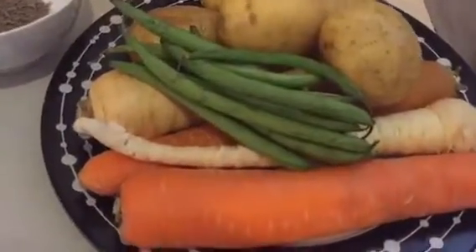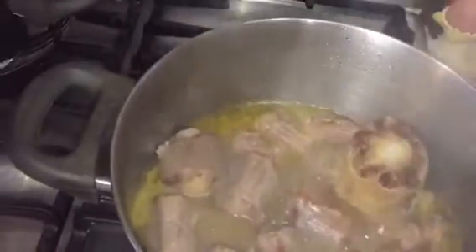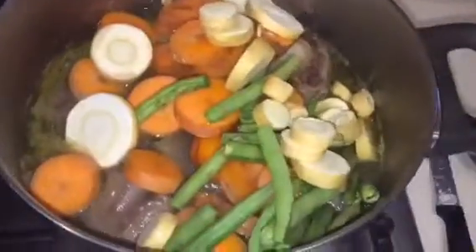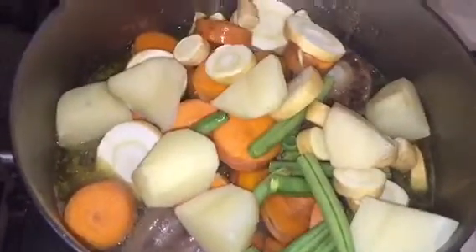While the oxtail is cooking in the pot, I'm going to peel, chop, and wash my vegetables. The oxtail has been cooking for two hours now — you can see it's started to brown and become nice and soft. I'm going to add in more boiling water and then add in the vegetables.